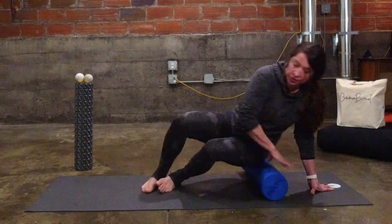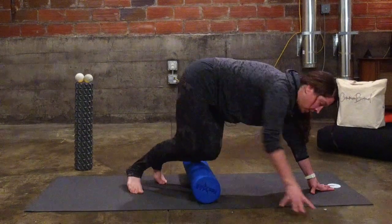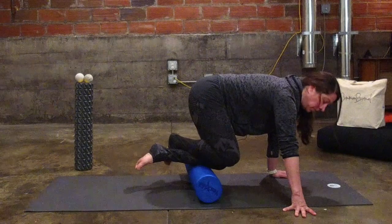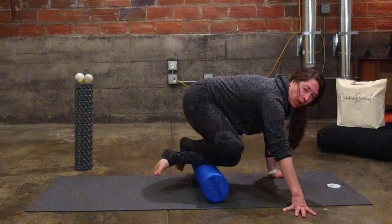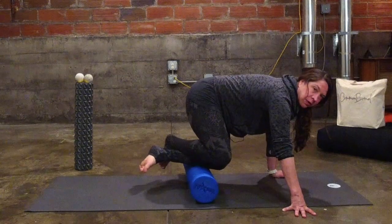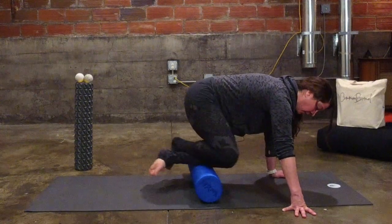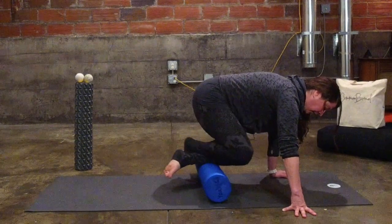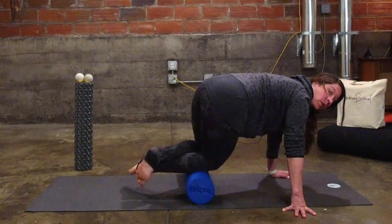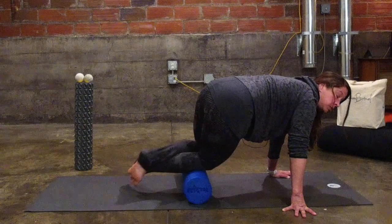After the hamstring, I'm going to flip over for my shins. I'm going to place one shin on top of the other — not on the bone. We don't want to roll on the bone, so I'm going to be just off to the left side of the bone and rock in there. Then I'll go ahead and move to the other side, on to my other shin.